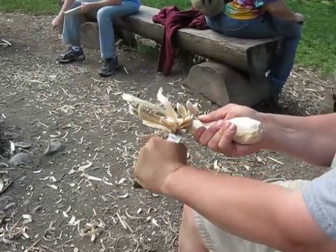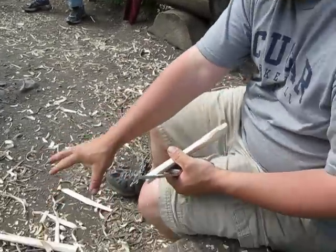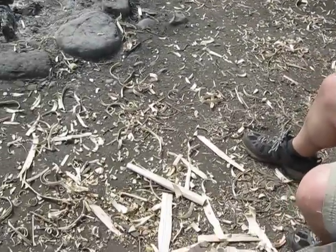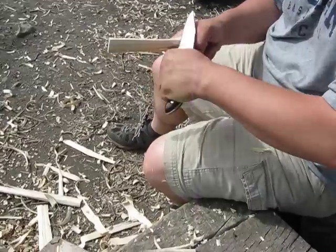When you want to get that off, you just have to kind of push it through and it comes off. Now, all these shavings are really good for making fire. If you were out in the woods and it was wet, you could get a piece of stick, carve off the wet part, and then carve a big pile of tinder out of the dry shavings.